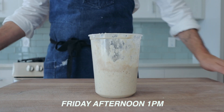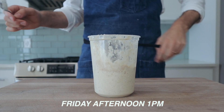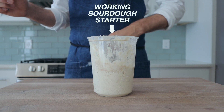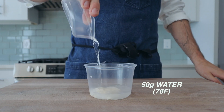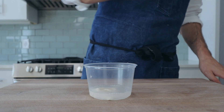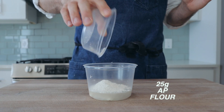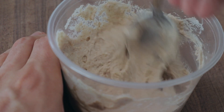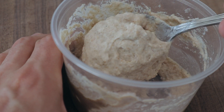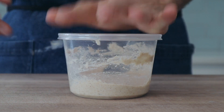For this recipe, we're going to be using the weekend as a time template. We're starting on Friday at 1 p.m. by feeding our starter — this recipe assumes you already have a working sourdough starter that you're feeding at least once a day. Into a medium container, I'm measuring 50 grams of ripe sourdough starter, 50 grams of room temperature water (about 78 to 80 degrees Fahrenheit), 25 grams of all-purpose flour, and 25 grams of whole wheat flour. Stir that all up with a sturdy spoon until it looks like floury wallpaper paste. Pop a lid on and set a timer for eight hours.